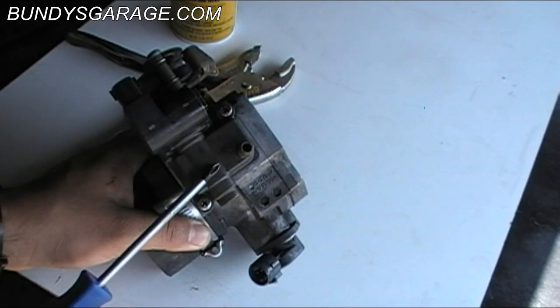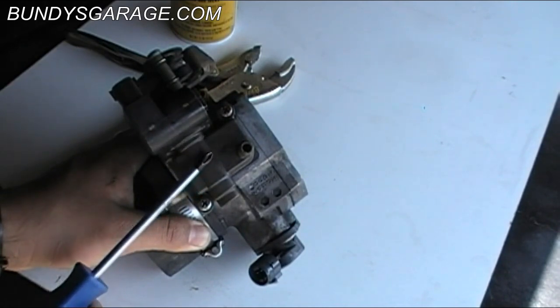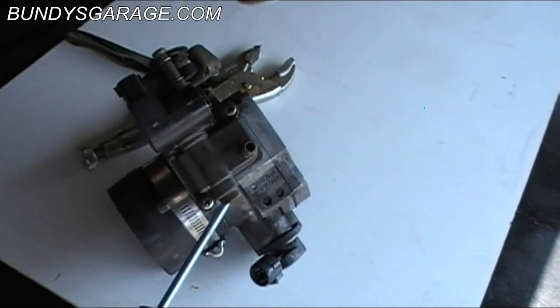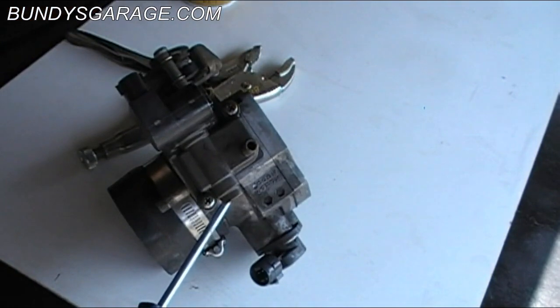Right here is the idle air control valve. It has two screws here, and these screws were on there so tight. I tried liquid wrench penetrating oil and put that on there for 45 minutes, but it did not do a thing.